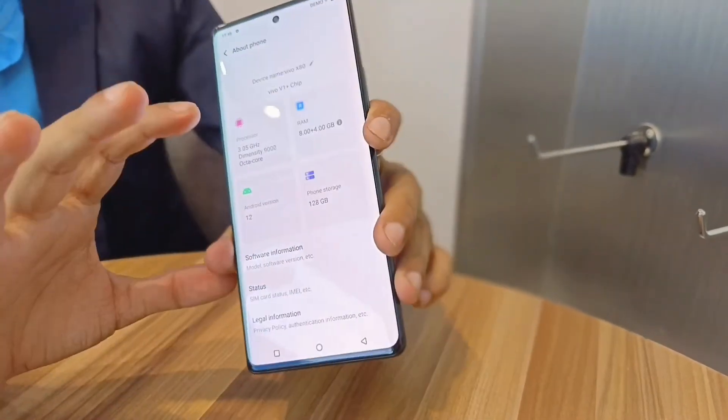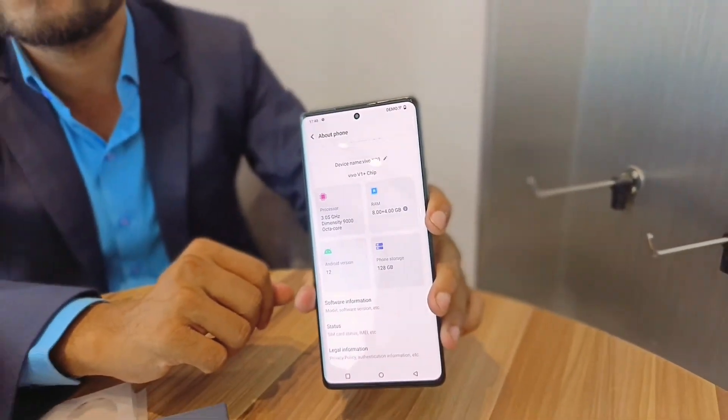The RAM options are 8GB and 12GB, with storage options of 128GB and 256GB. In the market, it will be available as 8GB+128GB and 12GB+256GB variants. The battery is 4500mAh with 80W flash charging, and the X80 runs Android 12 with FunTouch OS 12.